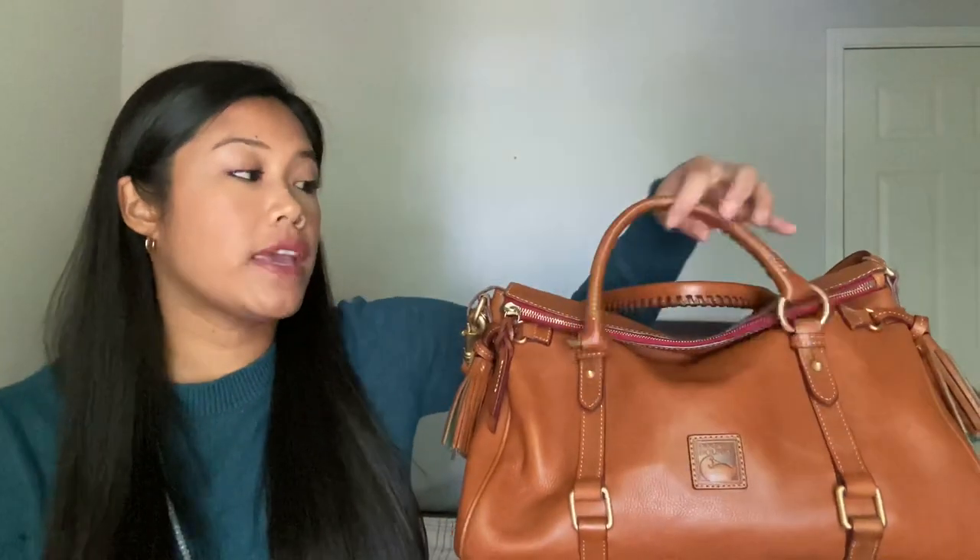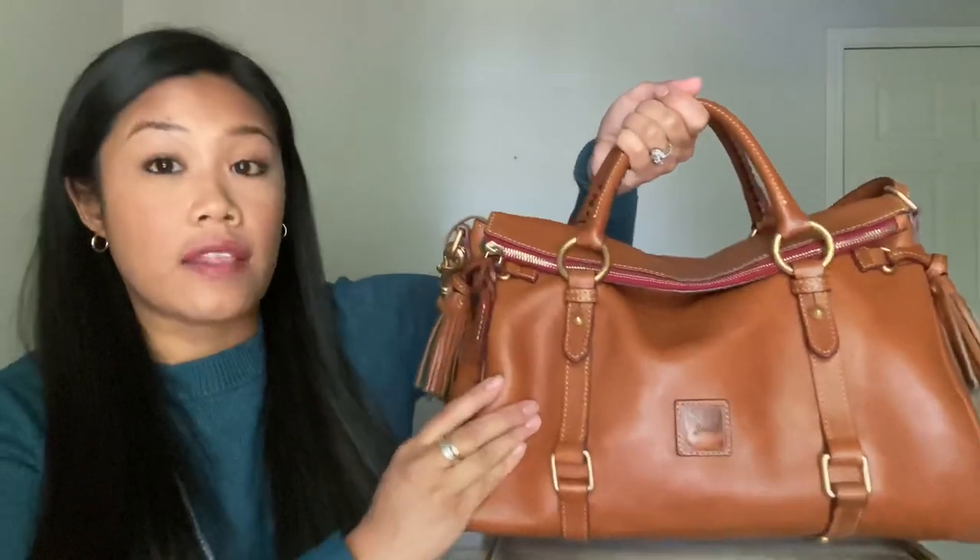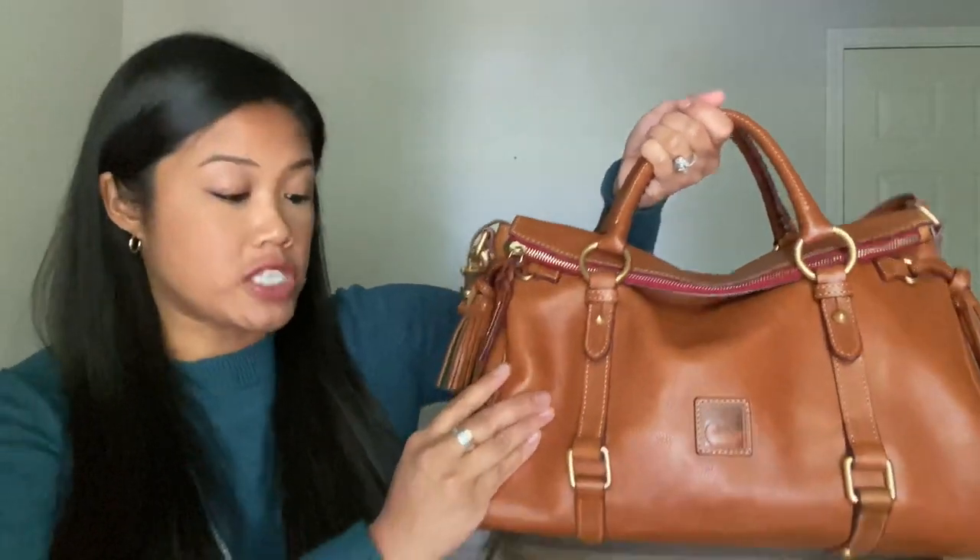I haven't used it since last fall and there are some reasons for that. First of all, I like pulling it out in the fall because of the beautiful color. This is the color natural. It is still available on the website at Dooney and Burke, which I will link down below.